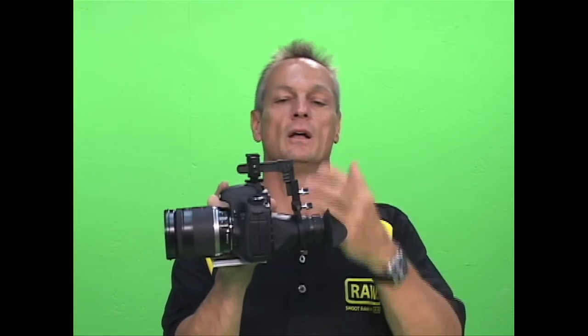The kit comes assembled, so all you do when it comes out of the box is slide it into the hot shoe and tighten it down. Then you're ready to make your adjustments and start shooting.